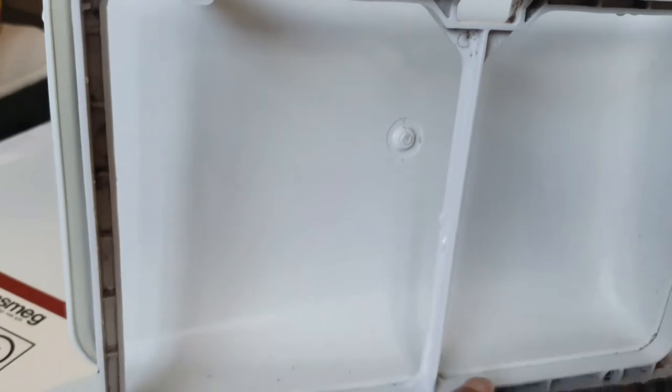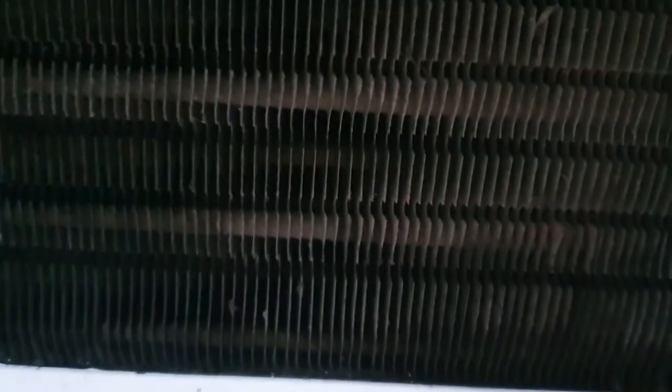Use a vacuum cleaner to hoover up all the little bits — you can see it's nice and clean. Behind here are the condenser fins. Don't touch those with your fingers as they're very sharp — use a paintbrush to go over them and give them a good wipe down, then hoover them up. I hope this video has been of use to you and helps restore your dryer to peak performance.